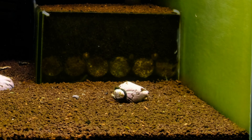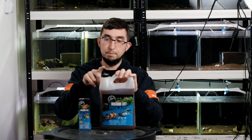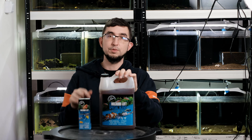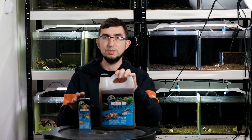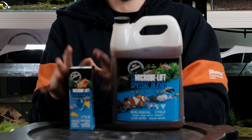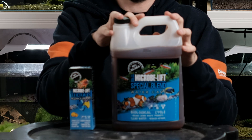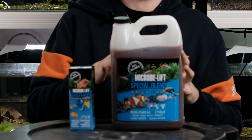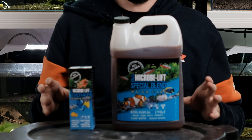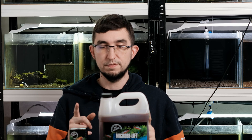For me it's a must — I will always use this. I'm also trying Microbe-Lift Therapy. Both of these bacterias will smell awful. The manufacturer claims Therapy contains different microorganisms than Special Blend — in some ways similar, in some ways different — and that you can use both products together.